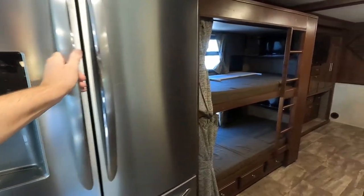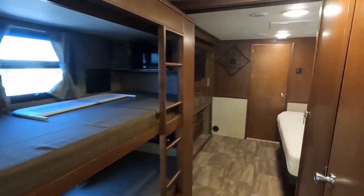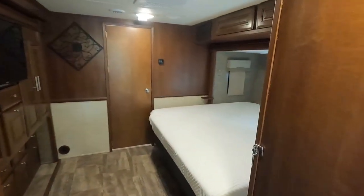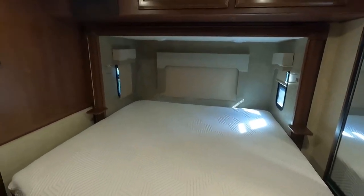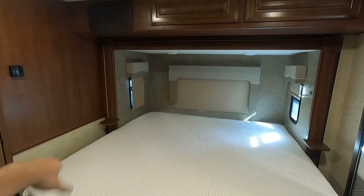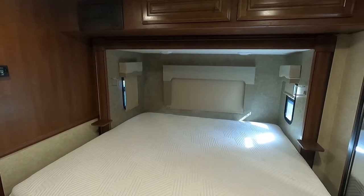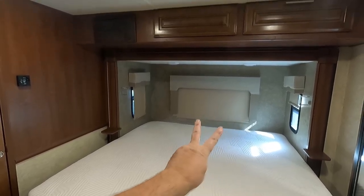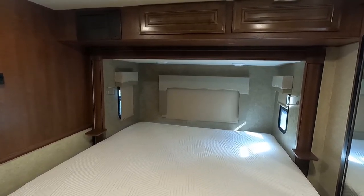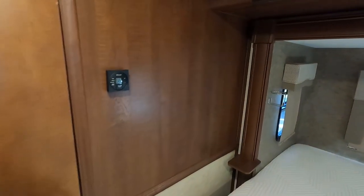There's a full-size residential refrigerator and a king-size bed. This is not the standard queen size — it's an extra-wide king, so hypothetically you could sleep two adults and a little one. You could potentially sleep three people in the king-size bed, which some parents with young children appreciate.